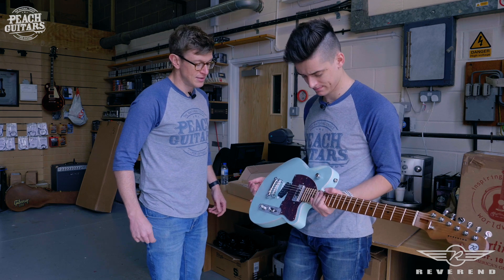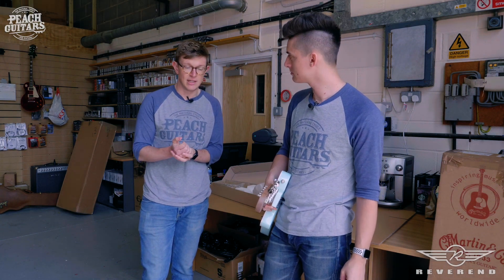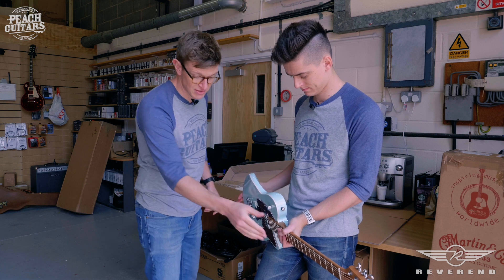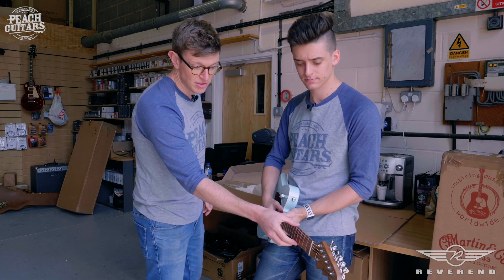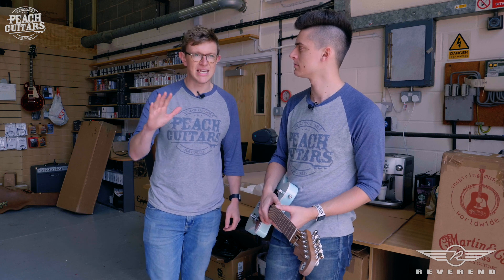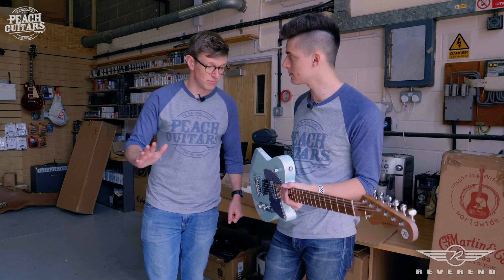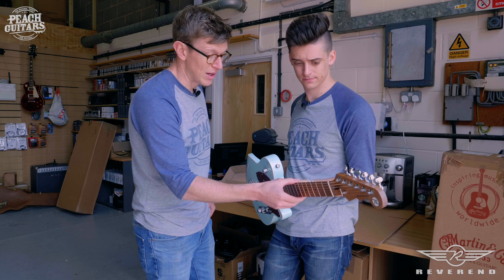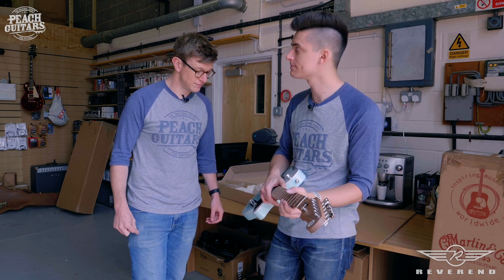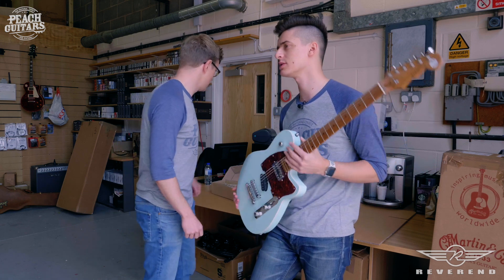We'll get them all plugged in and see what they sound like. We've got loads more on order as well, especially the Greg Cox signature model among others, and we'll do some more unboxing videos when they all arrive. Come in and check them out — see them up close and see what we're talking about with the fret work. This is probably the first Asian-made guitar we've had come in that we probably don't even have to touch, but we still will because of the final checks we do before sending any guitar out. They're pretty much ready to go. Hope you've enjoyed this little insight, guys — thanks for watching and stay tuned, we'll be posting more content shortly!